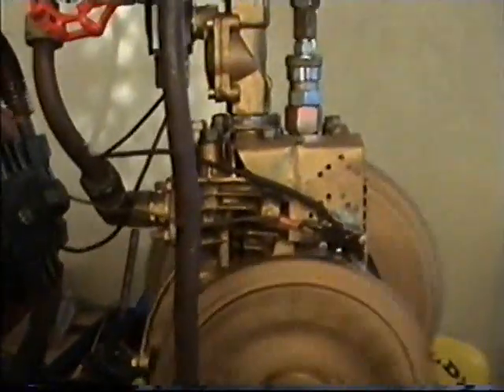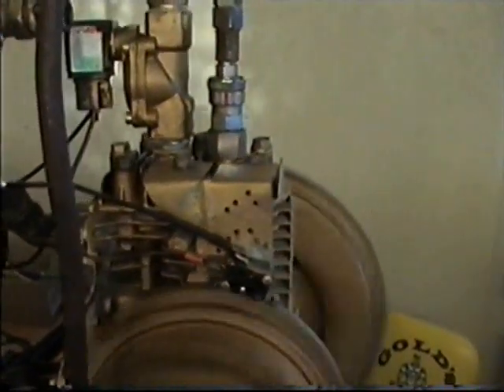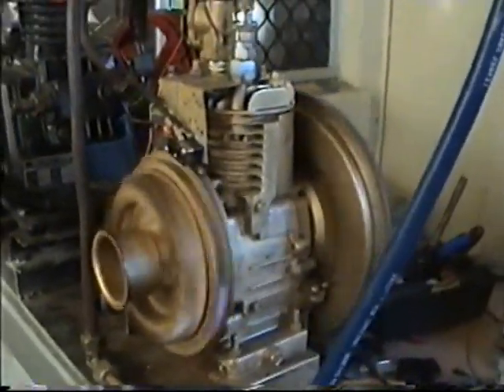Non-stop, free power, free energy, no exhaust fumes, no pollution, no carburetor, no fuel — no oil except for the little bit of oil in the engine.